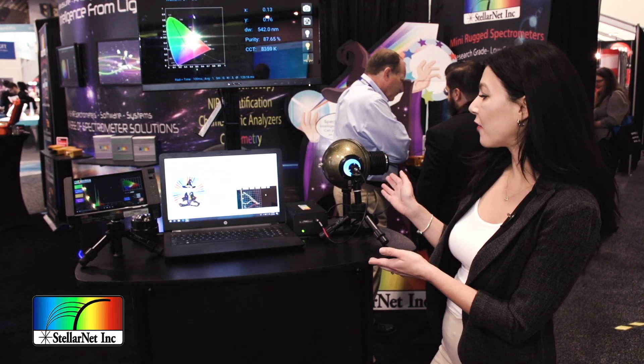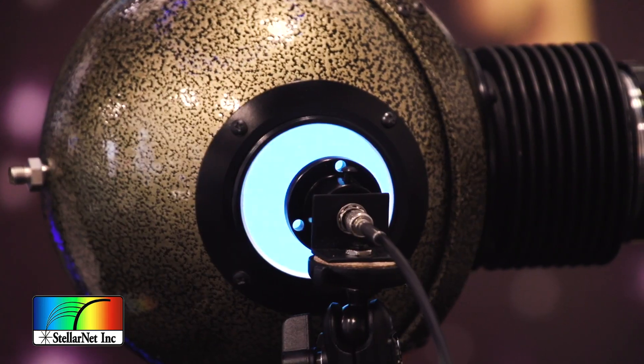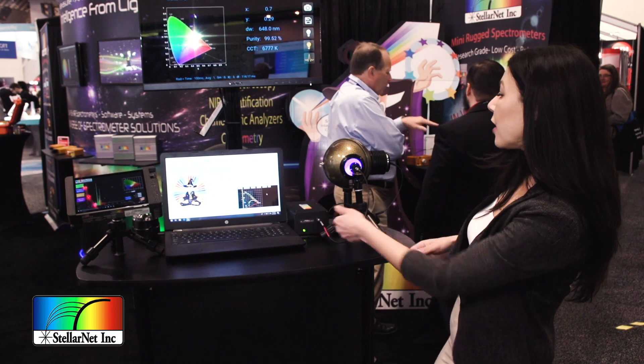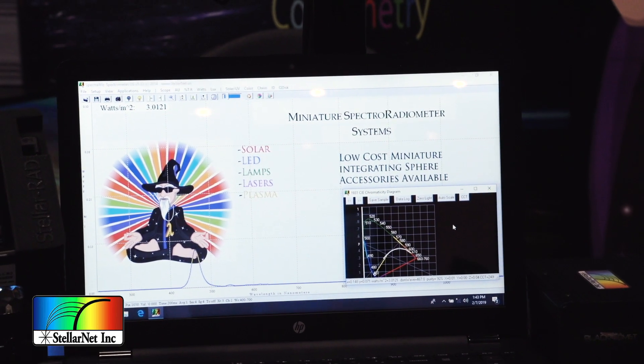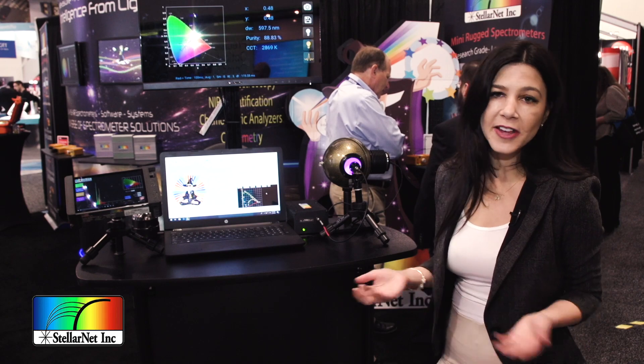Right over here we have an LED inside of an integrating sphere. As you can see, it's changing colors in real time. We have our Black Comet spectrometer looking into the sphere and detecting the color-changing LEDs. You're getting the intensity readings as well as the color chromaticity values, color temperature, all that good stuff.